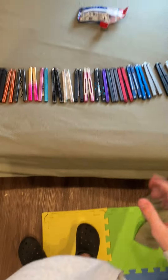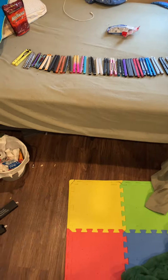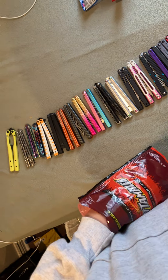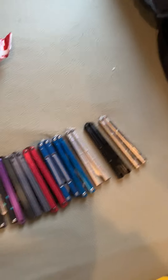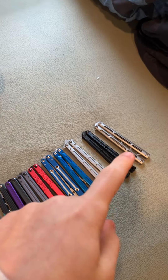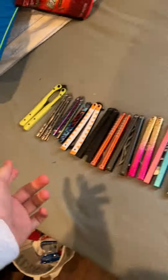Hey guys, today I'm doing my balisong collection video — my room's kind of a mess, I got some snacks. I'm probably gonna be talking about all these for a while. I'll go from least expensive to most, and I'll tell you guys which ones are clones right now.